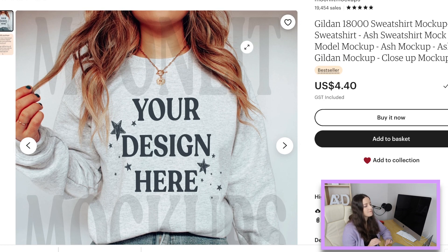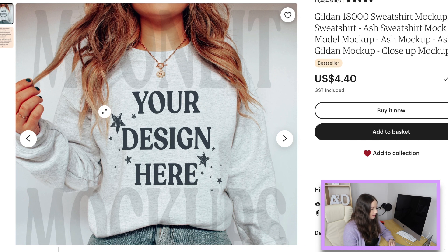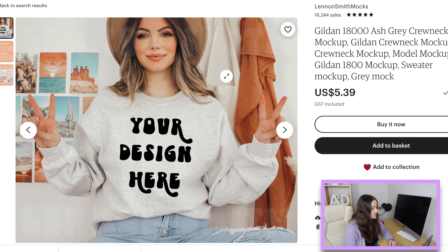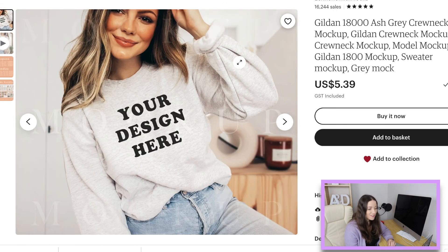On to sweatshirts — ash sweatshirts are really popular in my store and people really like the coloring. Here's one from Moonlit Mock-ups at only $4.40. The hair could get in the way a little down there depending on your design, but on the whole it shows the sweatshirt and jeans with a nice feel. Here she is again — how good does this look? There's a little crinkle but the actual part where you'd put the design looks fantastic, and she's very affordable at $5.39.